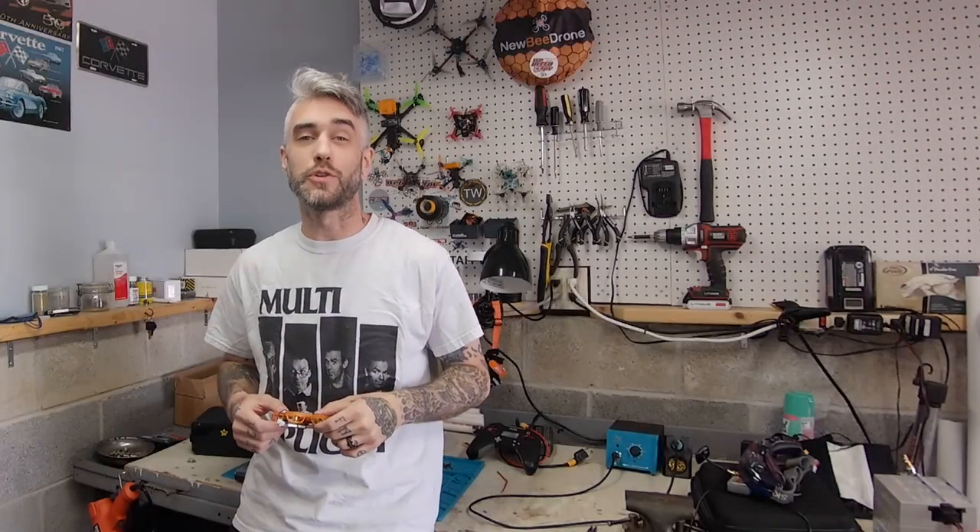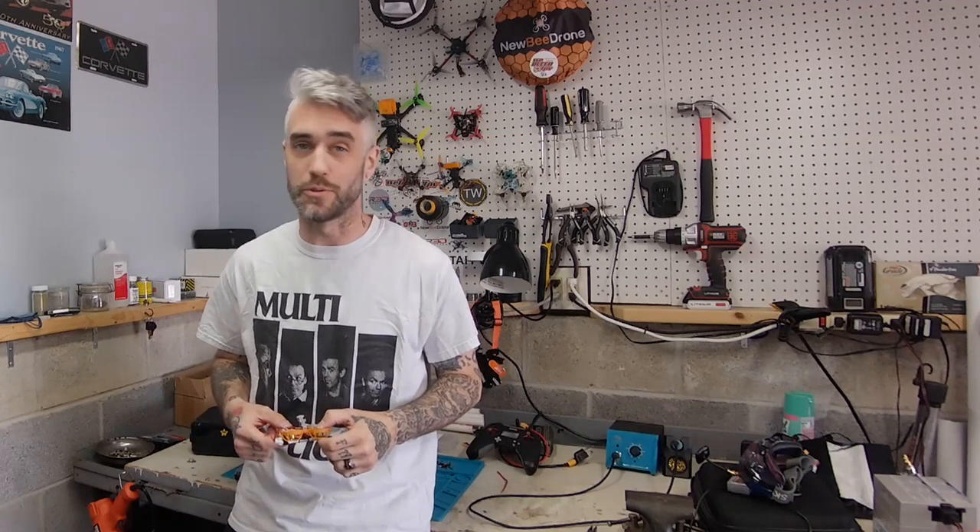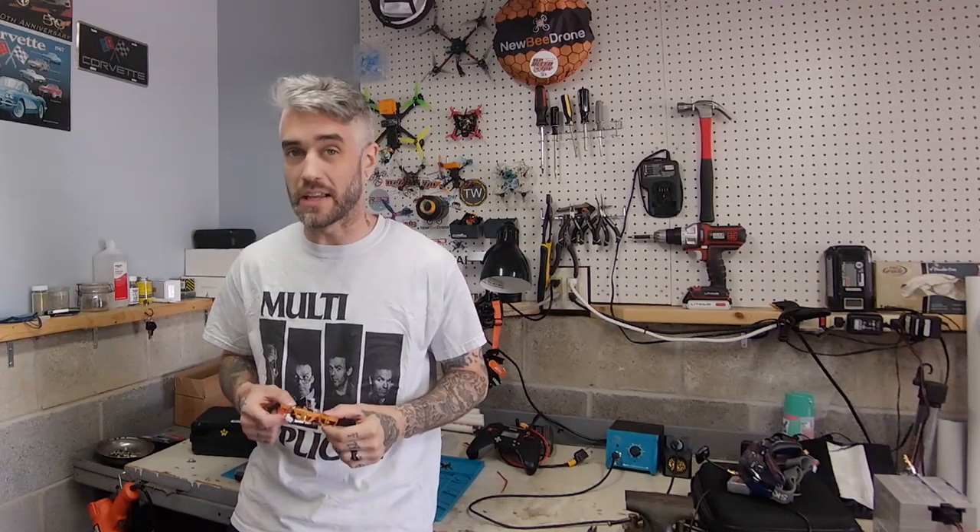Hey, what's up guys? Eds here from Infinity Loops and today you are going to learn how to Mavic Loop, aka Angle Loop, aka Pumpfake Loop.